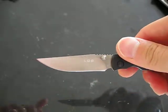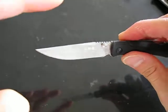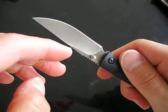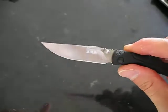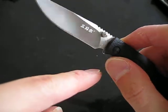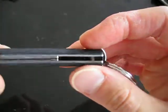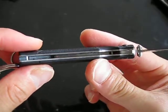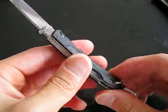The blade is a drop point — I'm pretty drawn to drop points. It's very utilitarian. There's the Sanrenmu logo. It's a hollow ground blade and being of such thin stock, it's going to cut really well. There is no sharpener's choil, so you might ding up the base of the blade if you try to sharpen it. It's not skeletonized, but with such a small knife and FRN construction, it's not really necessary — though it would always be nice.